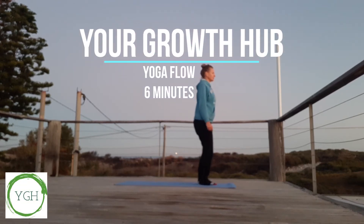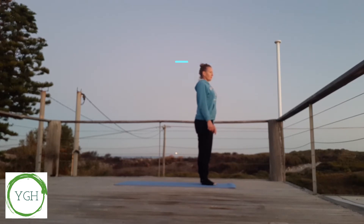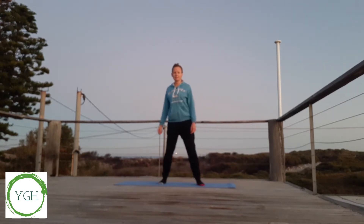Welcome to a yoga flow of six minutes. Come to the front of your mat, taking some deep breaths, dropping those shoulders down. And let's go into stairway to heaven.